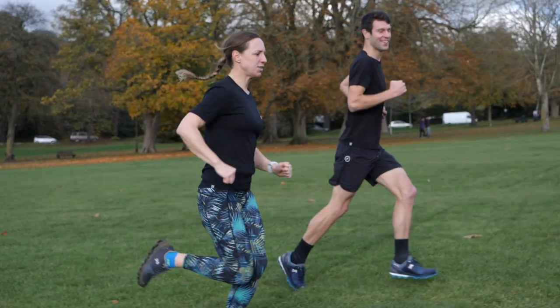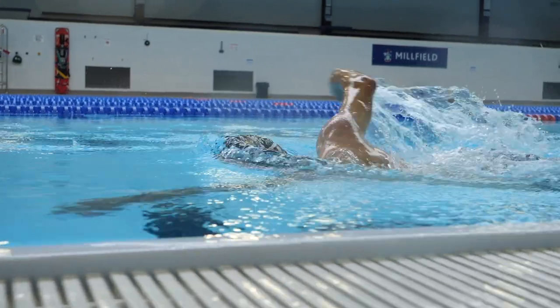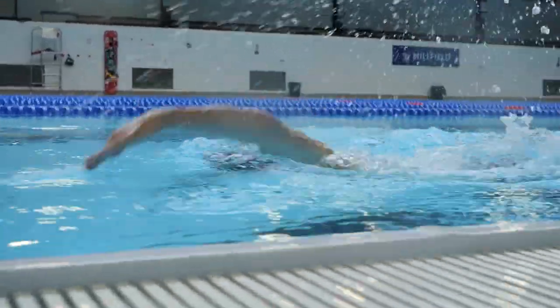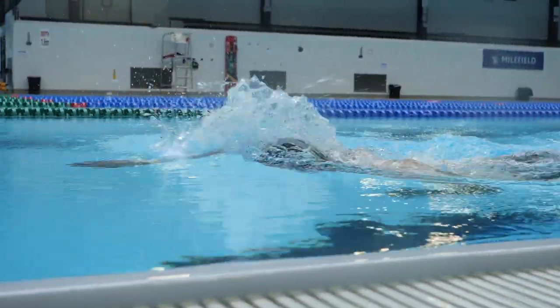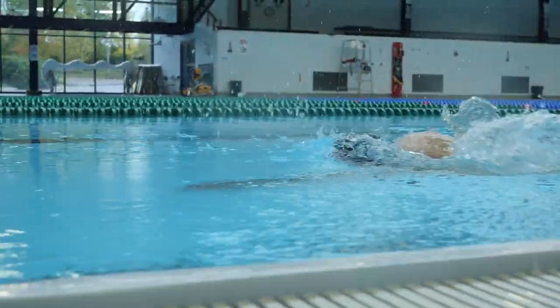I'm not going to run through every metric and function in this watch — I'm going to pick out some of the more notable ones. We have the usual distance, speed, and pace measurements with GPS outdoors for swimming, cycling, and running. Indoors for swimming, we can track distance and pool lengths, and customize the pool length within the watch. We can also track stroke rate and a metric called SWOLF, which measures efficiency as a swimmer — essentially the relationship between stroke rate and time over a set distance.